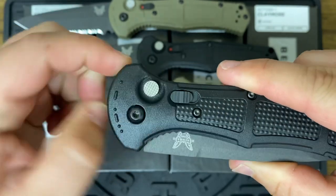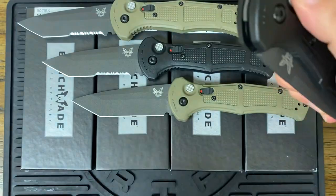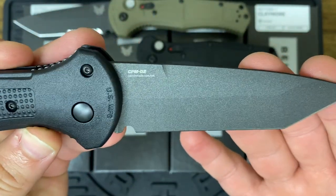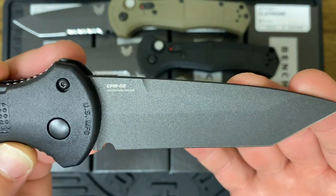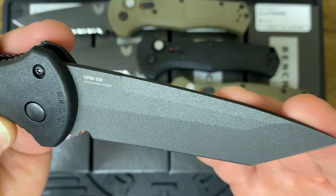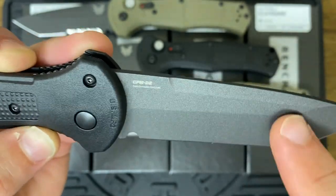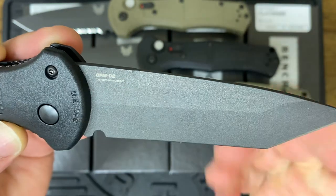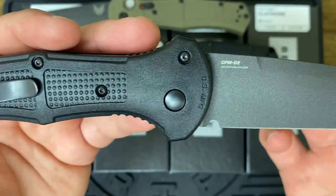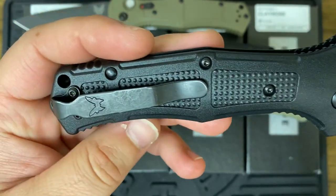It's a good idea to have the safety here, so this sucker won't deploy accidentally. There's probably a good chance that it might deploy in your pocket, but either way, at least you've got the safety. I really dig these angular lines here on the blade. I think it's really super aggressive — a very, very aggressive design that Benchmade has produced.